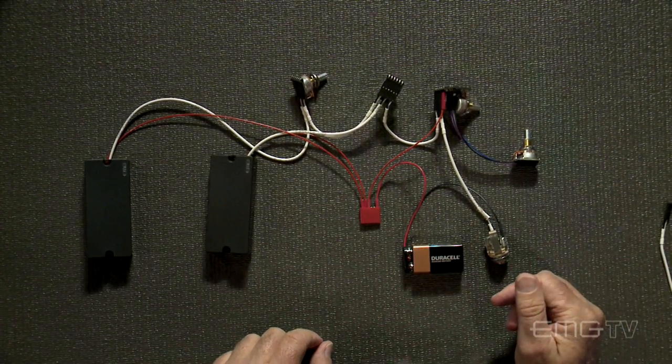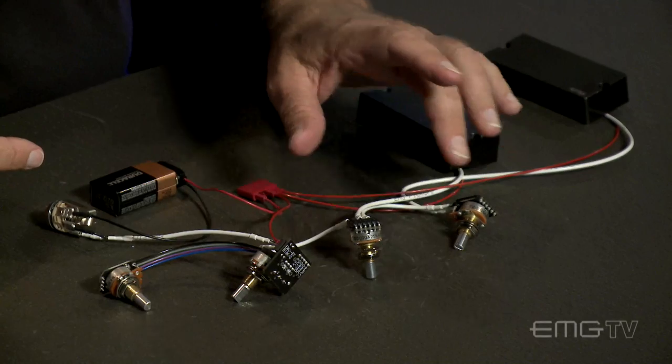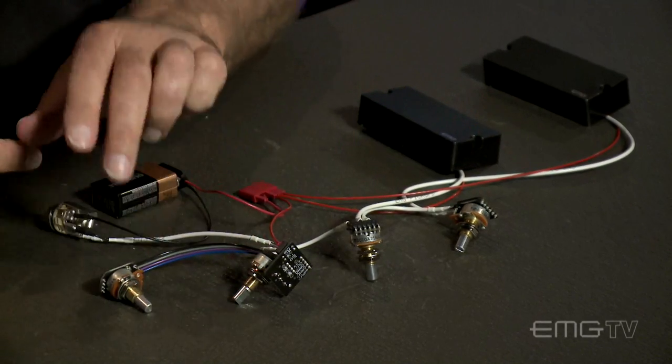Here we have an instance where we have a system that has four controls: two pickups, volume, volume, bass, and treble.